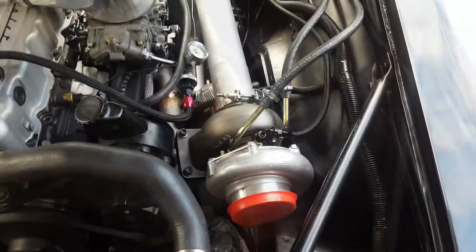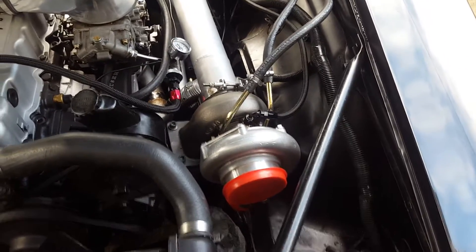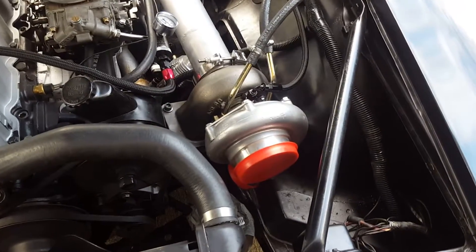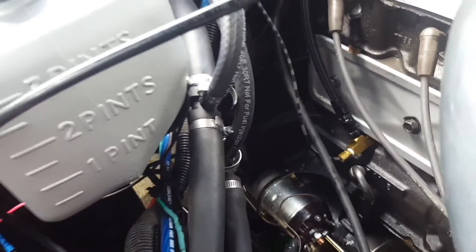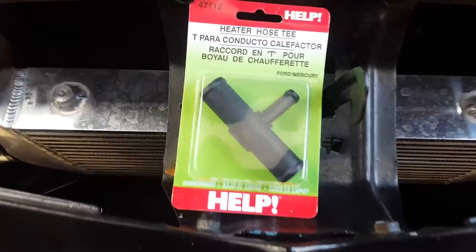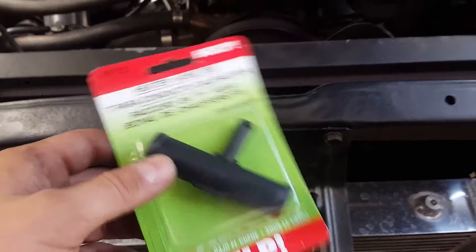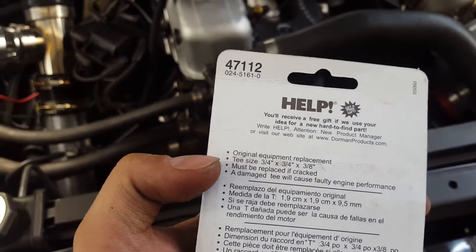The water lines are all hooked up. You can see the banjo fittings here and here. I tried to use them in a downward configuration, and going right there avoids any hood clearance issues. They tee off the heater core hoses that go to the water pump. It's a Helt brand part number 47112 heater hose T — used on Ford Mercury, which pains me to use on my Chevy — but it's a three-quarter to three-quarter with a three-eighth inch T coming off it for the hoses to the banjos.